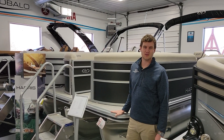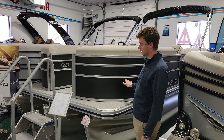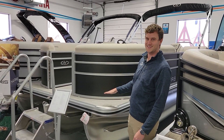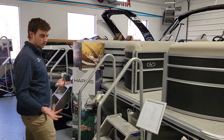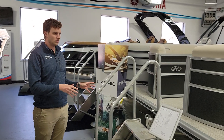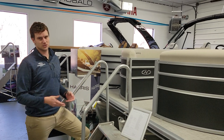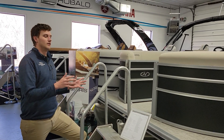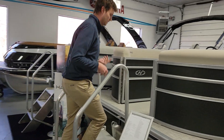Hey everybody, Nick from Gold Lake Marine. I want to give you a quick tour of this 2023 Harris Cruiser — this is a 230 SLDH. The Cruiser being Harris' most entry-level and starter boat, gives us a taste of what Harris is all about in terms of their excellent furniture and great floor plans, while saving a little bit of money. Let's take a peek and I'll show you what Harris is all about.